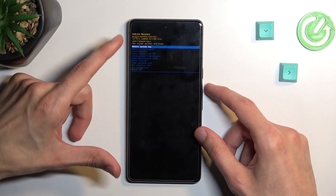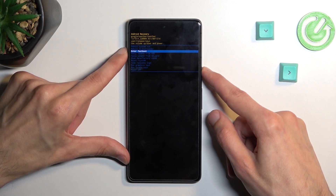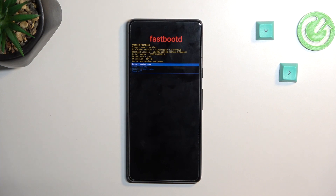And we should be now in recovery mode. So in here again using volume keys, you want to scroll down and select enter fastboot mode, confirm it with power and there we are. So that is how you boot into your fastboot mode.